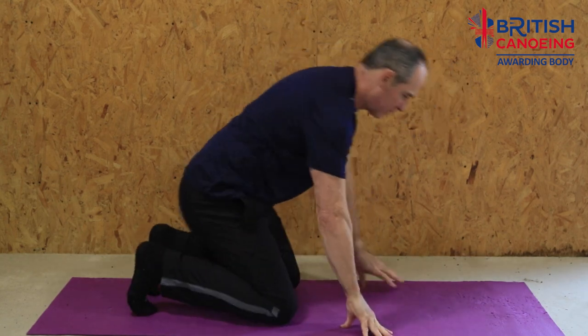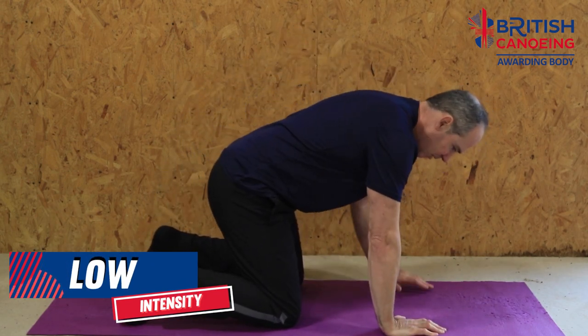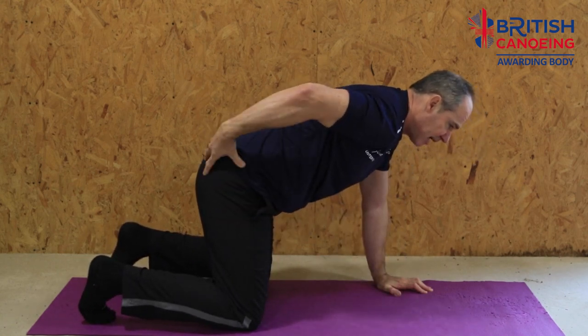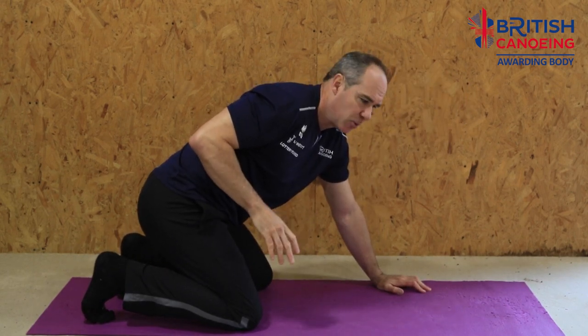We're just going to mix things up for this next move. It has two variations. The first is slightly easier. Knees hip width apart, hands about shoulder width apart — on all fours. This is going to work into our lower back and into our glutes as well, really strong muscle groups, really important for all paddle sports.